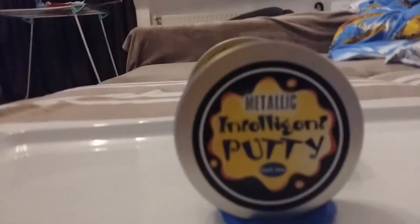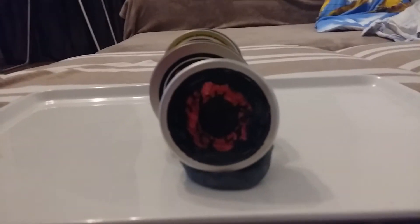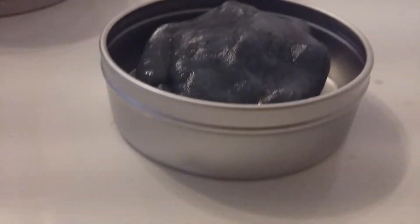From Vat19, you always get a bit more than the traditional egg. And now, you've hit the mother lode. This tin contains a full pound of shimmering gold putty infused with magnetic particles.